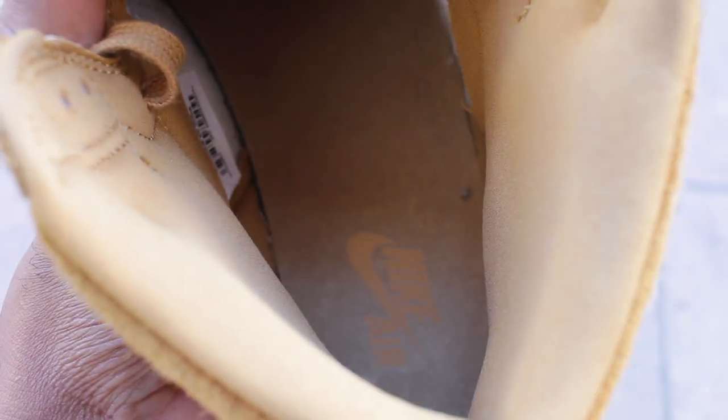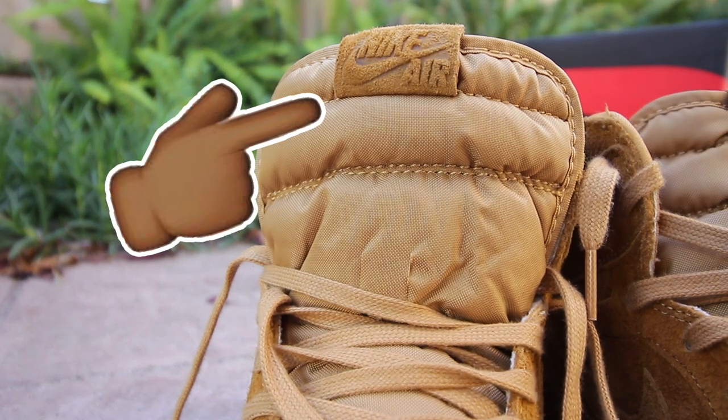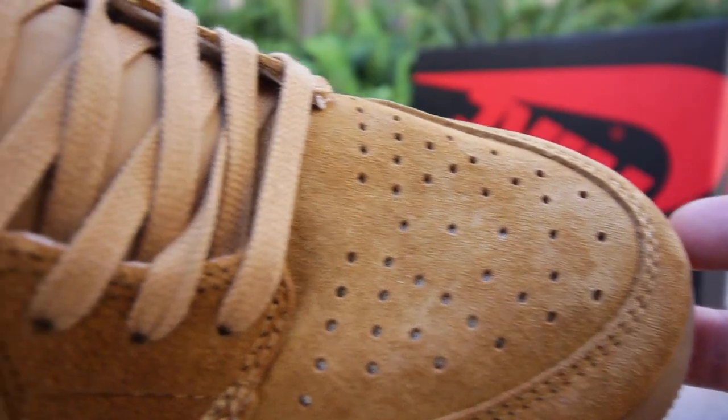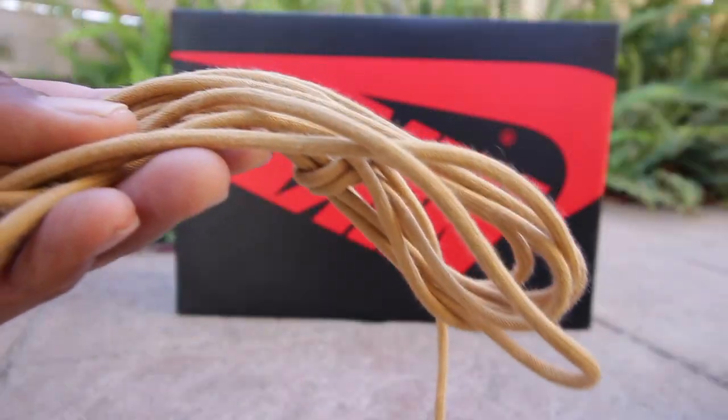On the inside of the sneaker, you'll notice it has a canvas-like material all throughout, with wheat coloring and the Nike Air insignia. The tongue of the sneaker is also made of this canvas mesh-like material and has a debossed Nike Air logo on the top of the tongue. The shoelaces are also in the wheat colorway — flat laces — and they also come with an additional pair of wheat shoelaces that are slightly different.